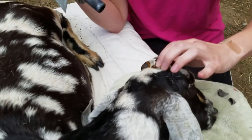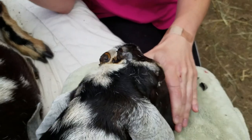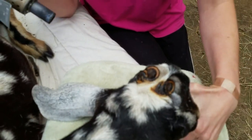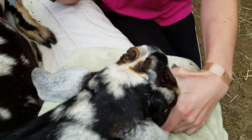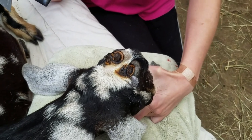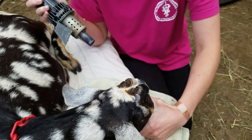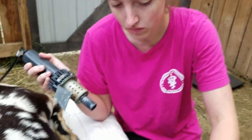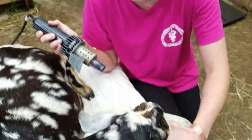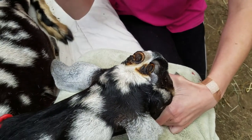Even when they're young we do this too, but we don't sedate them — we just numb them so they don't feel it, and they do great. They recover really quickly. And this will save his life. He won't get caught up in fences and potentially strangle himself. He won't hurt us either. Hurting us is a big one because if you're pulling on a collar to lead a goat somewhere and they don't want to go, they can tangle your fingers in their horns and now you have a broken finger. So it's better for everybody.